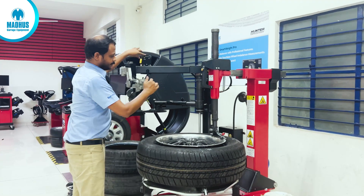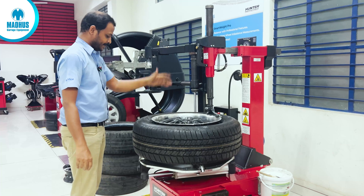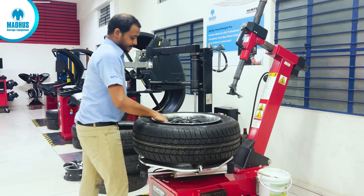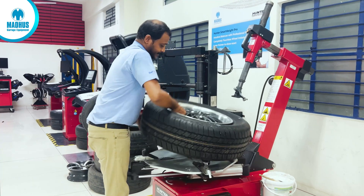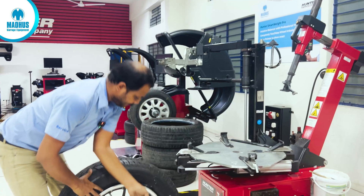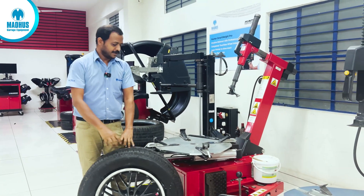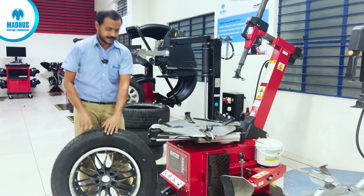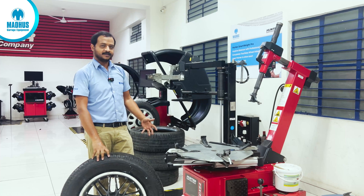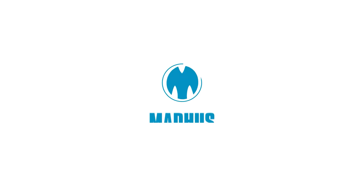Take the BPS system back to the rest position and bring the tilting arm back to the home position. The mounting is now properly completed. We will take the tyre out and inflate it properly. Now you can see how easily we can mount this Bridgestone 18-inch wheel without any struggle. Thank you so much.